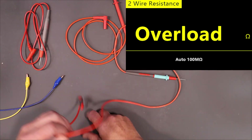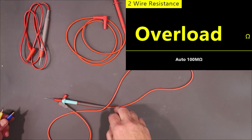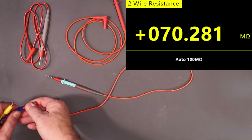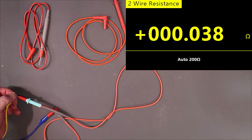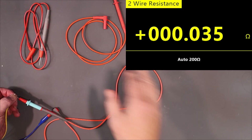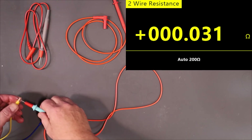These AliExpress leads might be just a tad longer than those ones, I'm not sure. Let's give these ones a go. These ones are around about 36 milliohms — about halfway in between the others. So they're doing pretty good. 33, 32. Excellent. Very low resistance.